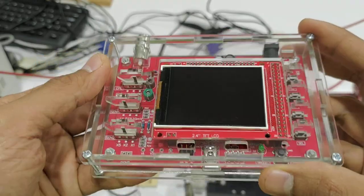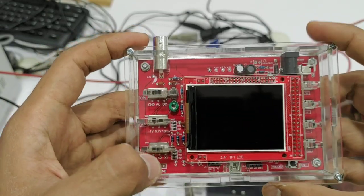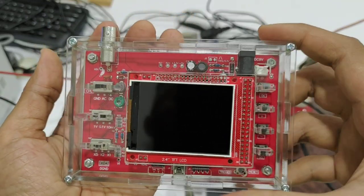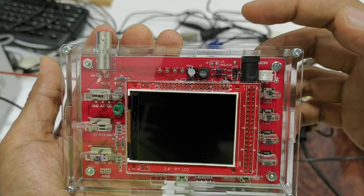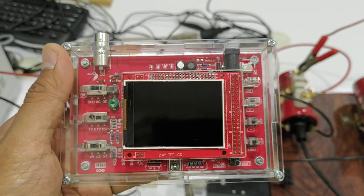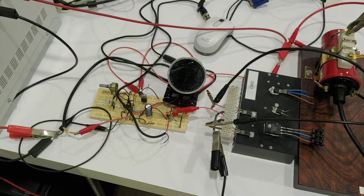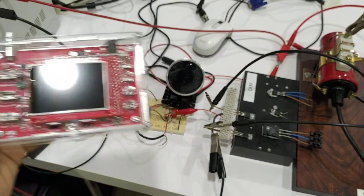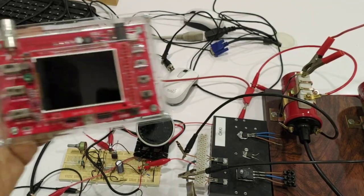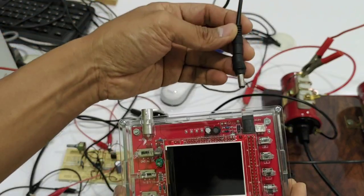What I got was the oscilloscope PCB with the display and the probe, but I didn't get the adapter. I'm going to use this oscilloscope to optimize my interrupter circuit. I just want to show you what we can do with this oscilloscope. I'm going to connect the adapter cable.